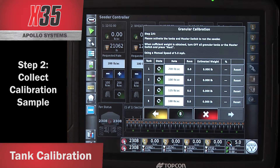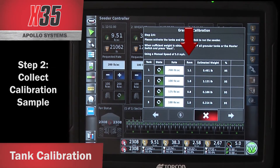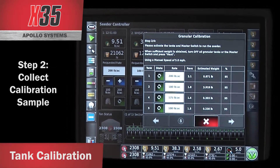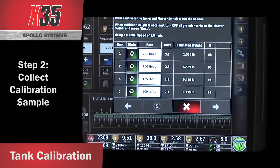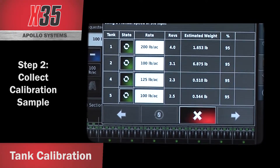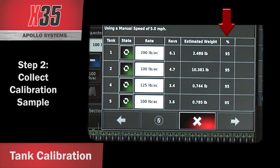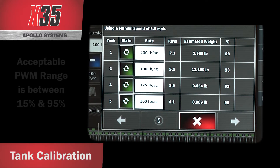When you start your calibration, you'll see your revolutions going because it's counting the revolutions of the metering auger. It's also giving you the estimated weight, which is based on the last calibrated factor for this product that the X35 has saved — and this is what we're verifying through this calibration. The percentage you're seeing on this line is the PWM settings.